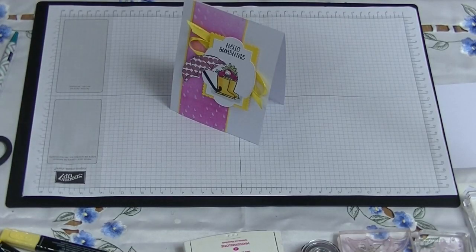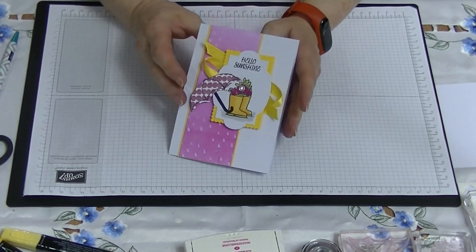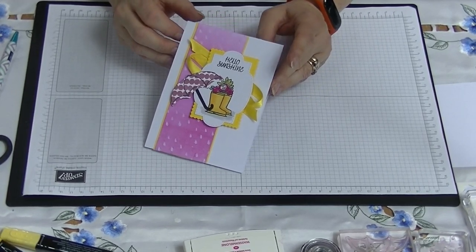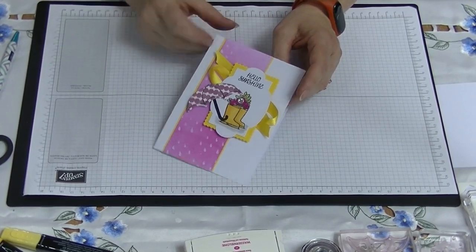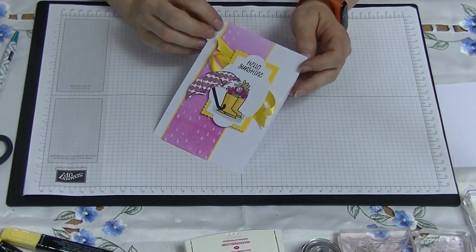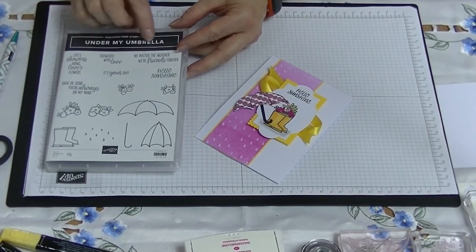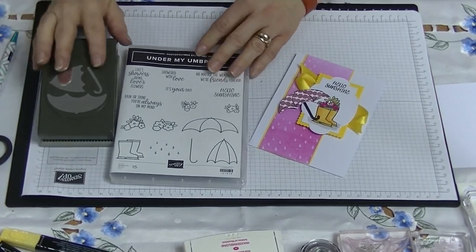Hi everyone, it's Di here from Di's Den. This week I thought I would show you this beautiful card using the Under the Umbrella bundle and a brayer technique. I'm going to be using this set called Under My Umbrella, which comes with this beautiful punch — absolutely gorgeous as a bundle.